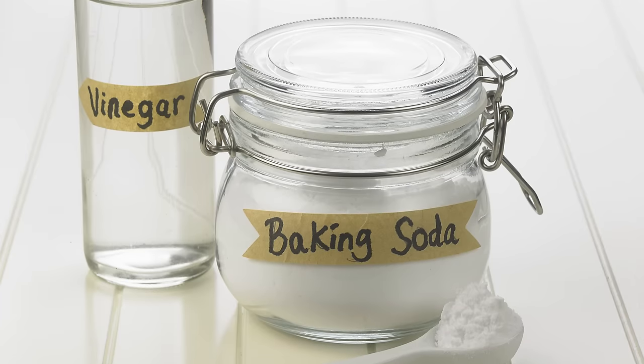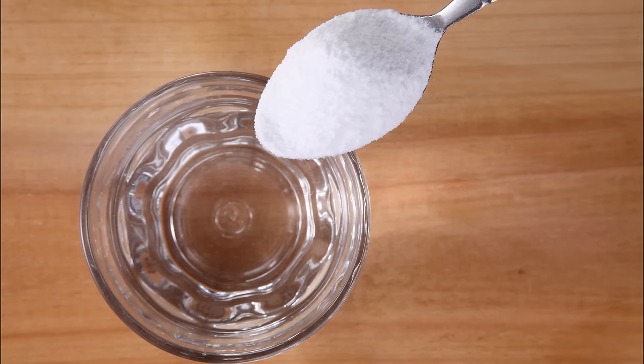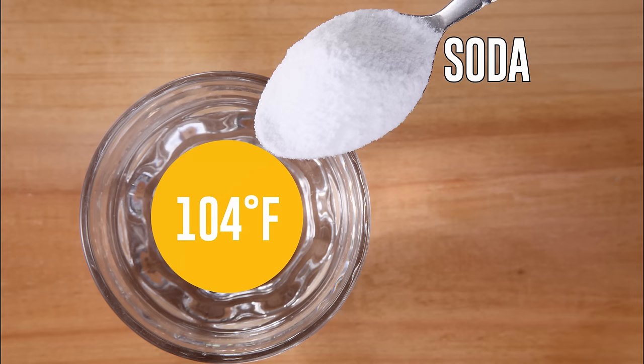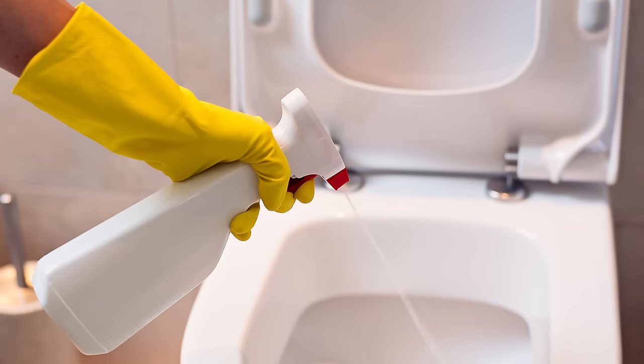You can use vinegar with baking soda to get an enhanced effect. To clean visible dirt and disinfect the toilet, take a glass of nine percent vinegar and baking soda or iodine solution. Heat the vinegar to 104 degrees Fahrenheit, then mix it with the soda or iodine. For seven ounces of vinegar, you'll need one tablespoon of soda; if you use iodine, the proportion is one to one.